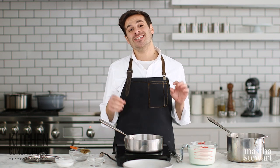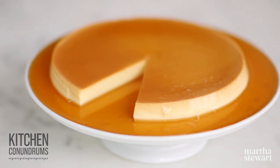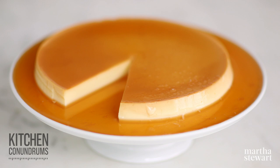Hey everyone, Thomas Joseph here, and today we are tackling flan. Is this a dessert that you avoid making at home because of the long laundry list of things that could go wrong? Well, today I'm going to share with you all of the tricks and tips you need for flan success. Let's get started.